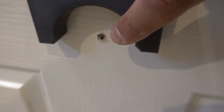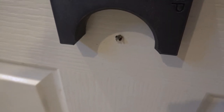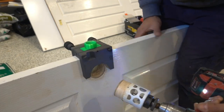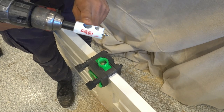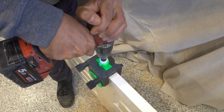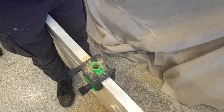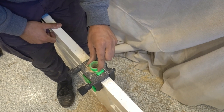Once you can see the pilot bit come out the other side of the door, stop, take your drill out, and go through from this side — that's going to prevent any blowout. Remove the core. Now take your 25mm hole saw and go straight through the top, then remove that core as well.